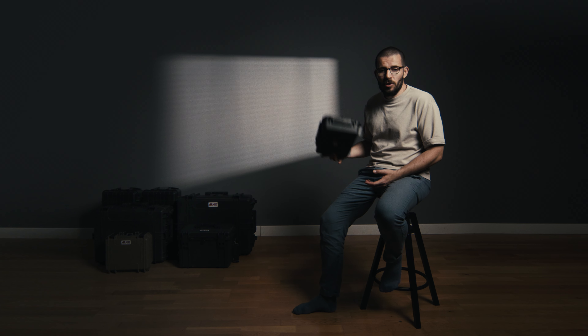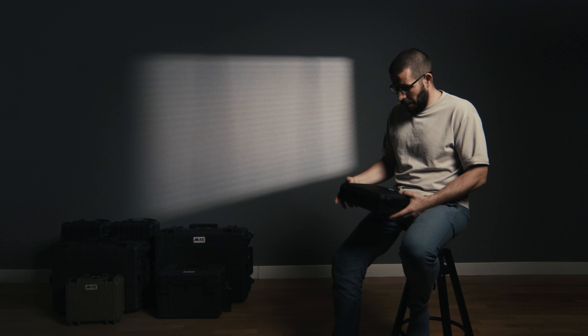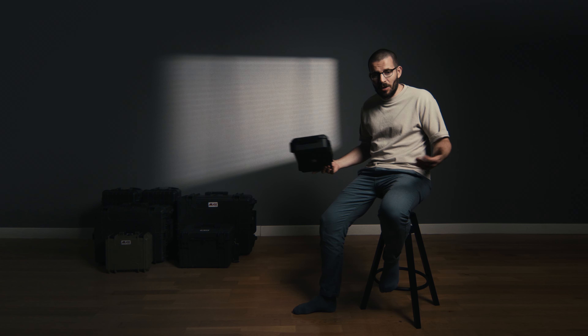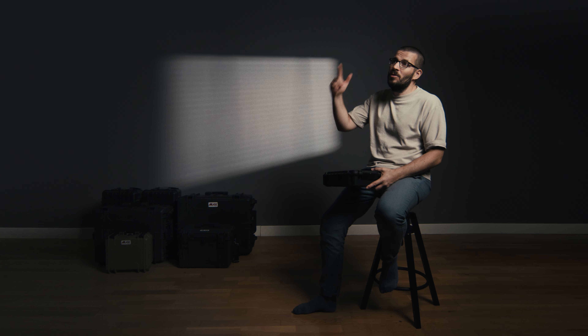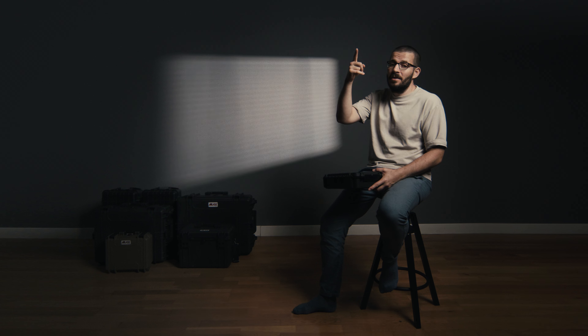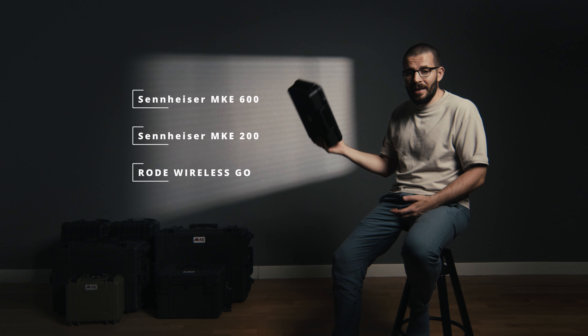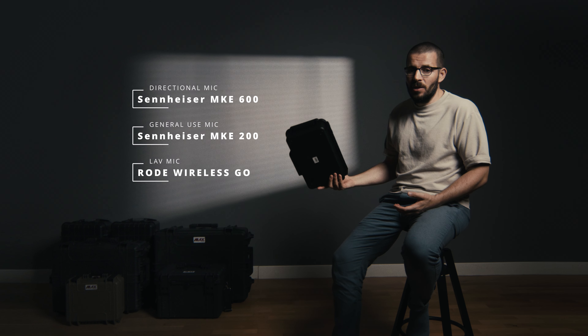Hey guys, I'm Kozmin and this is the Max Case 004, and I'm going to be using this to protect my audio gear. Obviously, sound is very important — it's what I'm using to communicate this, and I'm using my Sennheiser mic to do so. This is the perfect case to protect my lavalier mic, my boom mic, and every other accessory like XLR cable.